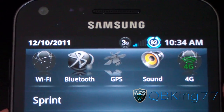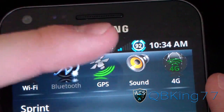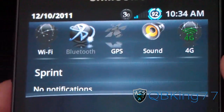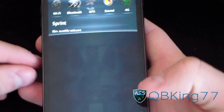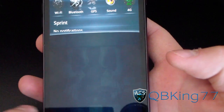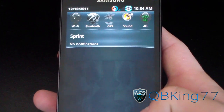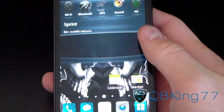The themed widgets light up different colors — GPS is green, Bluetooth is blue, so you've got those different color options. The notification bar is a little transparent with a bluish tint and a nice curved design at the bottom and top. It's just an overall really neat theme for your phone.